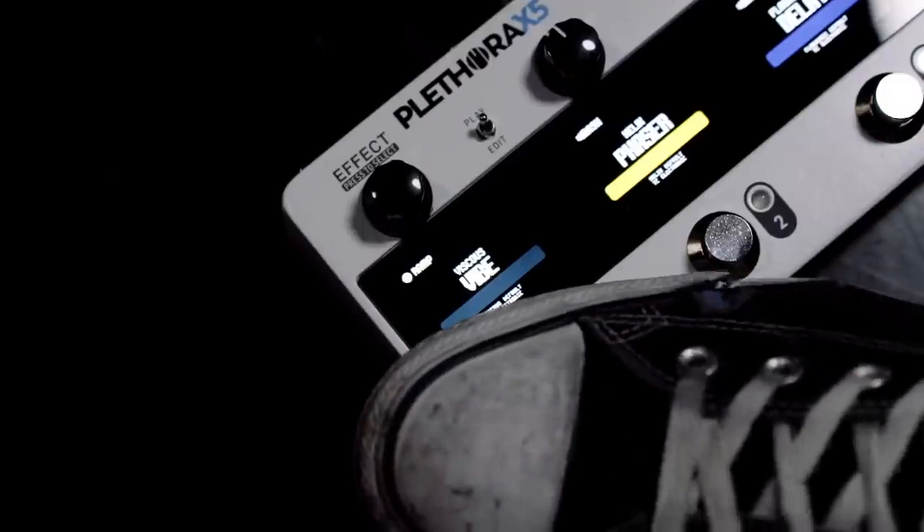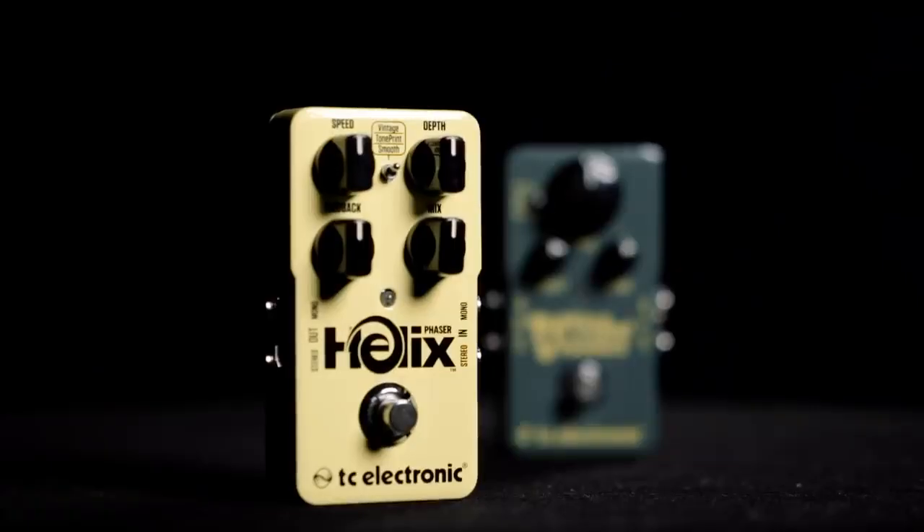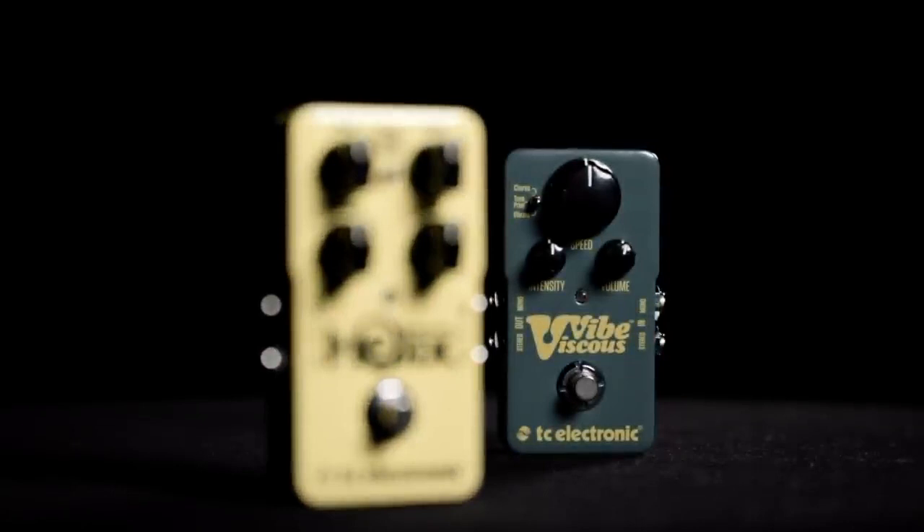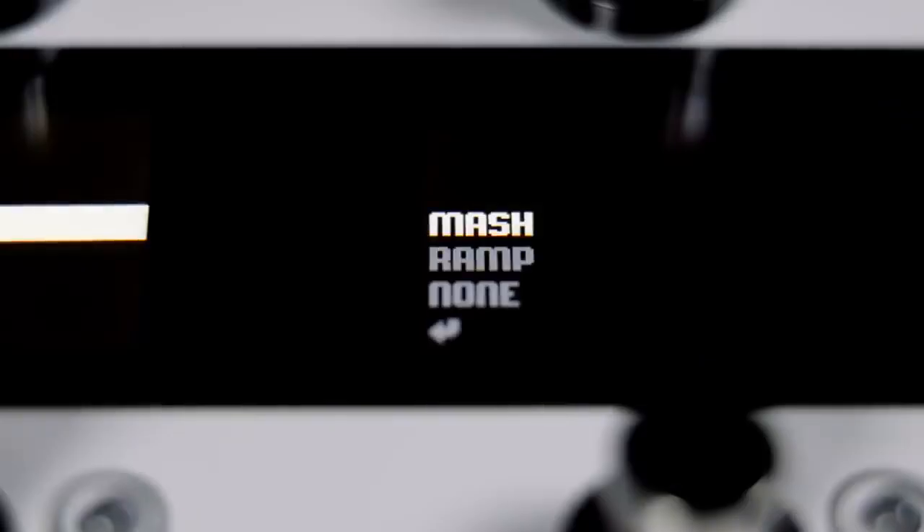Some say save the best for last, and arriving fashionably late to the X5 pedal party — the two remaining legacy TonePrint pedals erupt onto the scene. Get with a Helix Phaser or pull off your favorite Hendrix licks with a Viscous Vibe, including traditional ramp control and now supporting optional Mash expression.